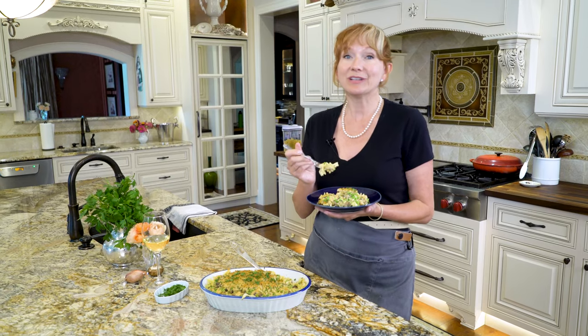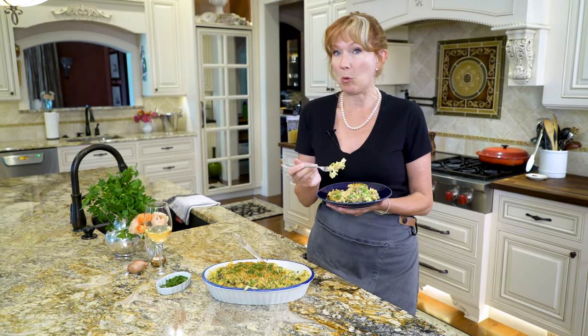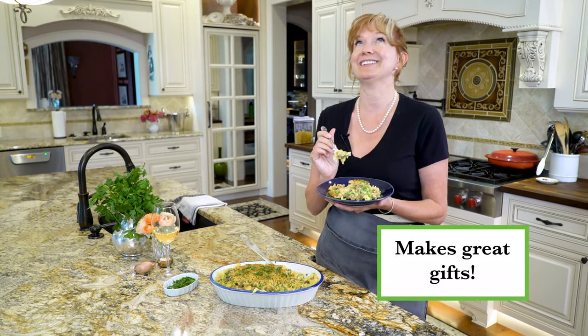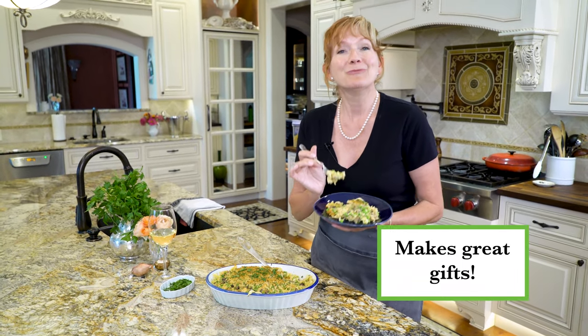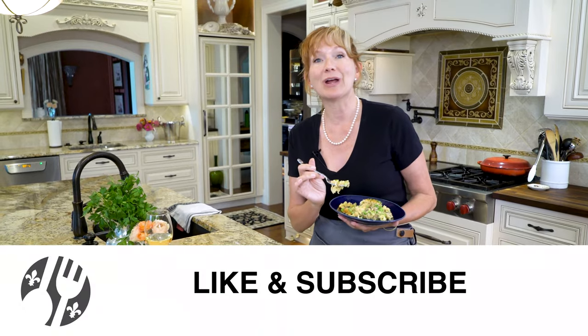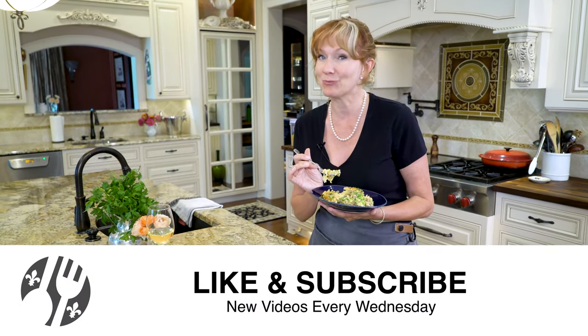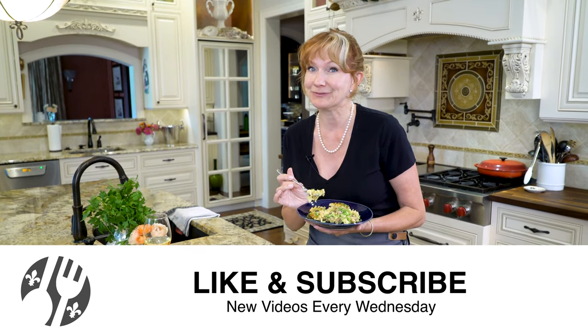Whether you're having this with friends and family or on your own binging on Netflix, I hope you enjoy it as much as we do. If you're cooking along with me in my e-cookbook, definitely check out the dessert chapter — there's an apple cake with caramel sauce that is to die for. If you're hanging out with me on YouTube or IGTV, make sure you subscribe to my channel, stick around for more videos, and I'll see you soon. Bye, guys!